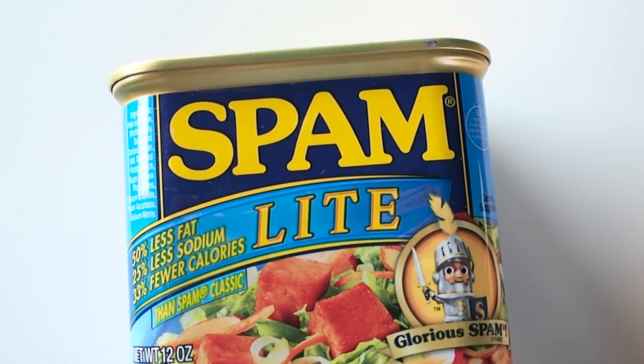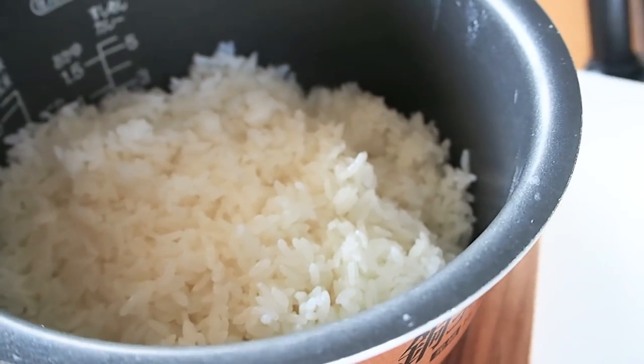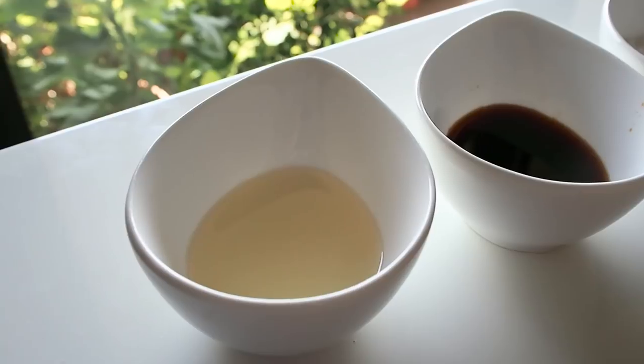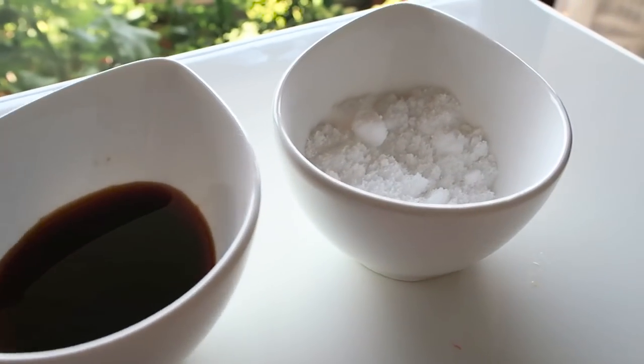Today we'll be using half a can of Spam, 2 eggs, some lettuce leaves, cooked Japanese rice, and 2 sheets of nori. For the sauce, we'll need a tablespoon each of soy sauce, mirin, and sugar.